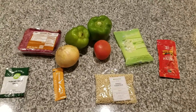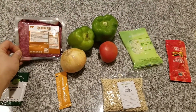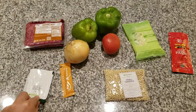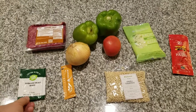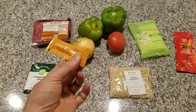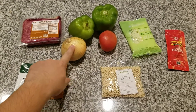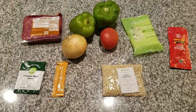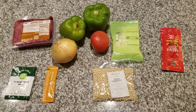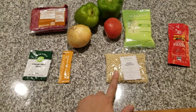Here are the ingredients for this recipe. We're starting off with a portion of ground beef. We've got some Tuscan heat spice, which has garlic, basil, rosemary, red pepper, ground fennel, and oregano. There's a little portion of what looks like chicken demi — chicken sauce or chicken bouillon, something like that. A small onion, two green peppers, a small Roma tomato, some shredded mozzarella cheese, two tablespoons of tomato paste, and some Israeli couscous.